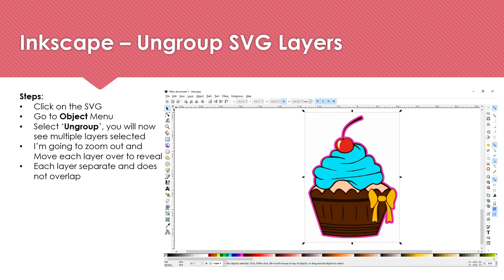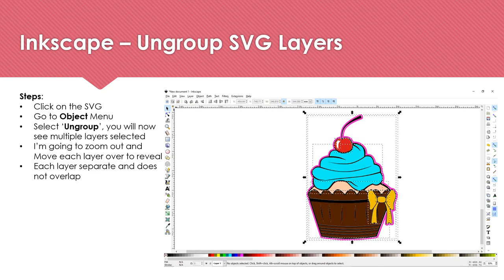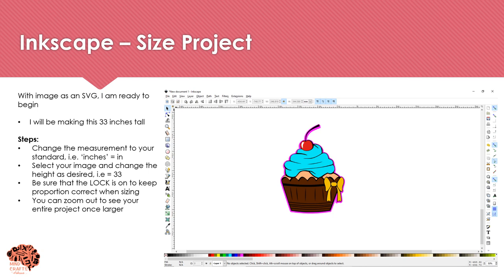Now you want to ungroup your SVG — click on your image, then select Object and Ungroup. This is going to isolate every layer, and then you can move them apart to see how each layer is an individual cut file. With the image as an SVG, we can now begin to create the file. I'm going to change my measurements from millimeters to inches, change the height to 33, and make sure the lock is on so everything stays proportionate. I'll also use the zoom feature to see the entire project on the mat.